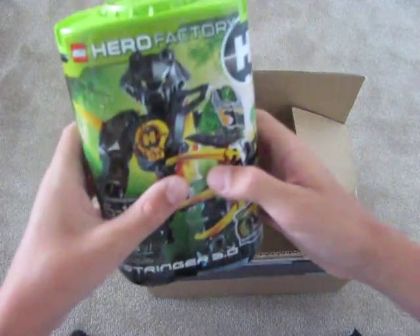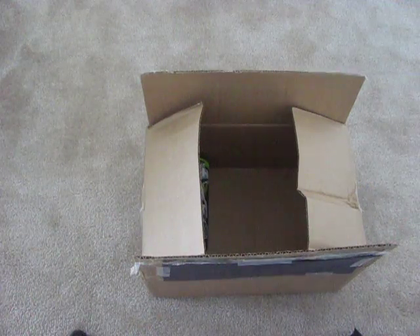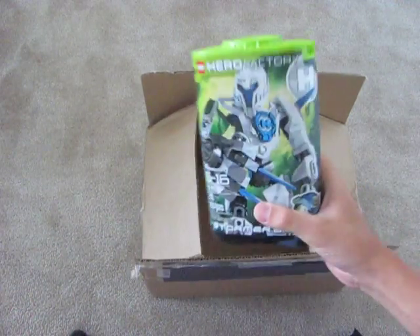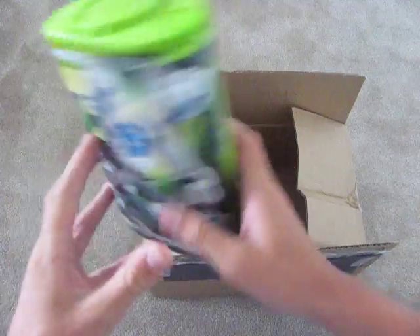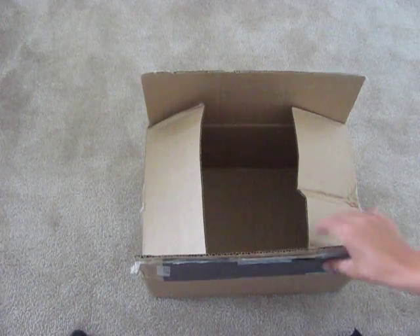We have Stringer, who looks awesome too — he combines with Nex. And finally, Preston Stormer. Amazing. These guys are so well worth the money.